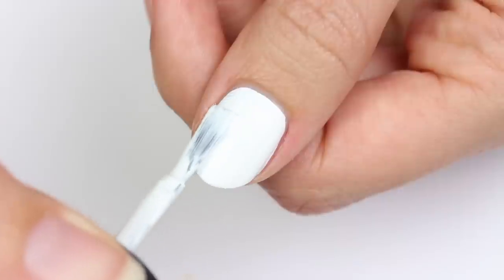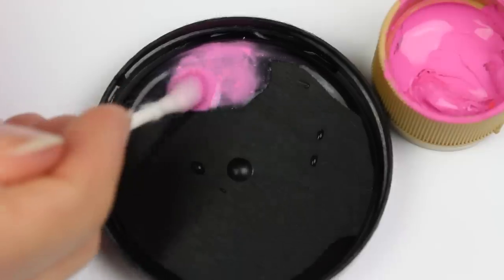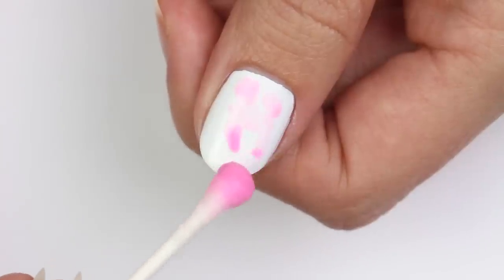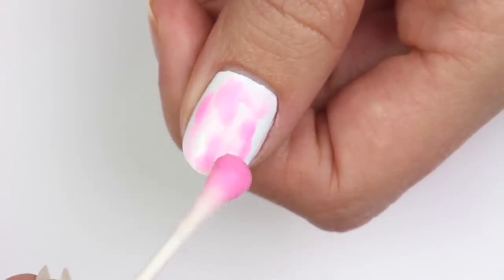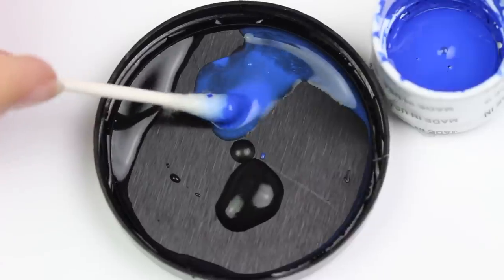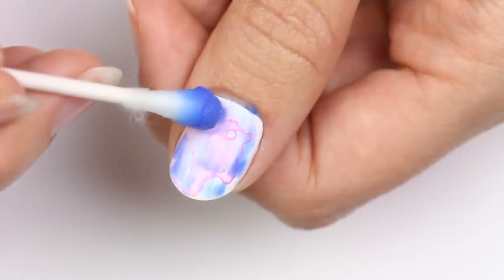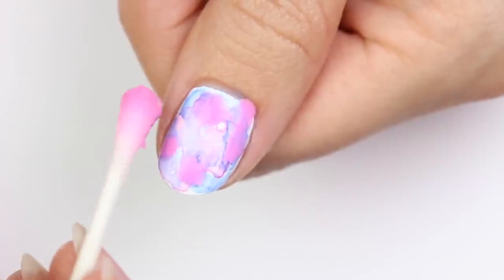Now I'll be doing an easy watercolor design using white polish and blue and pink acrylic paint, with white as the base color. Use a q-tip to water down the paint, then dab it onto the nail. Do the same with the blue color and repeat the previous steps.